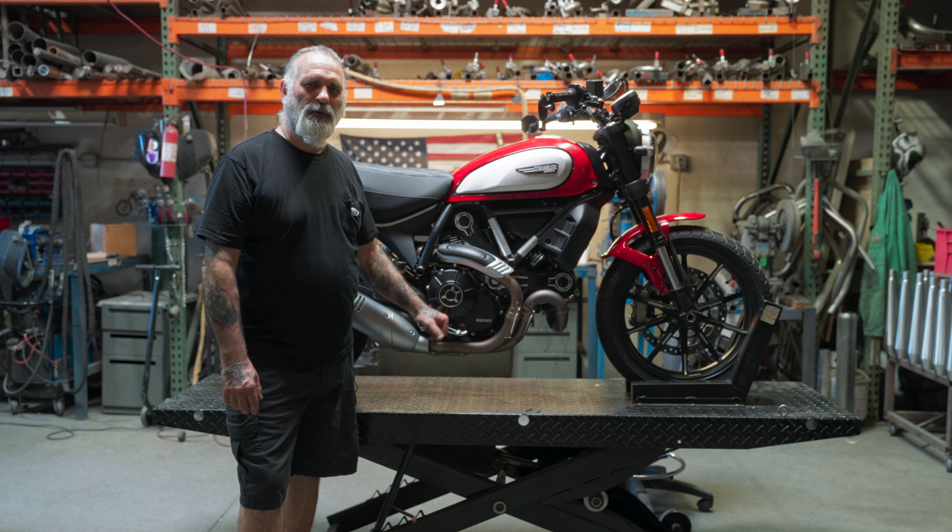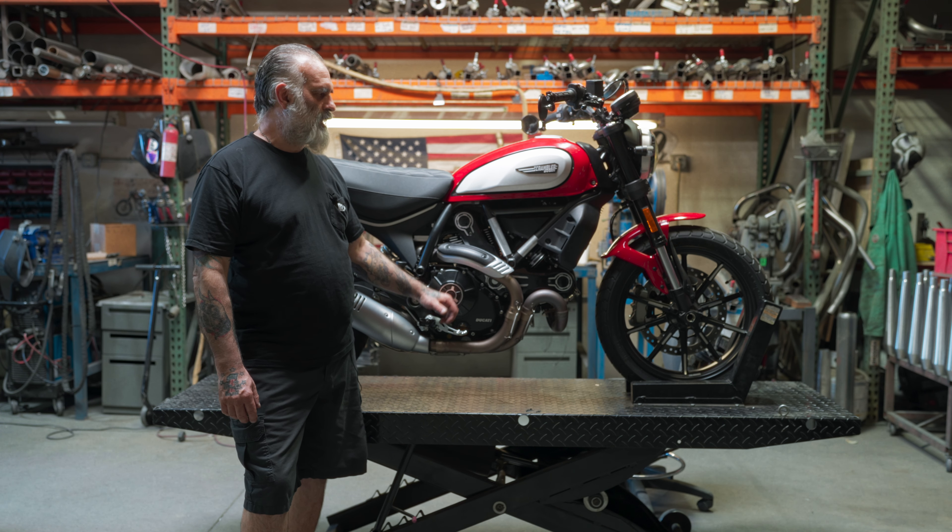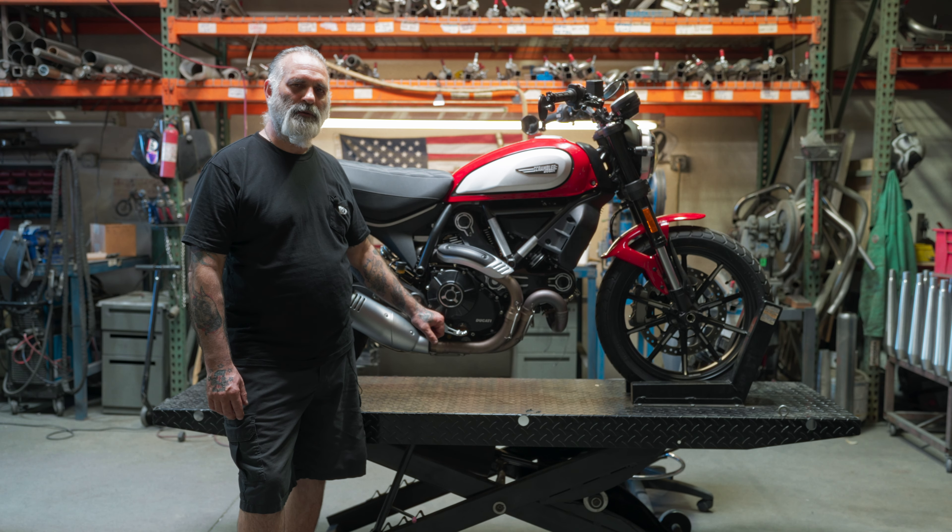Hi, I'm James of British Customs. Today we're going to show you some exhaust options that we have for this 2023 Ducati Scrambler.